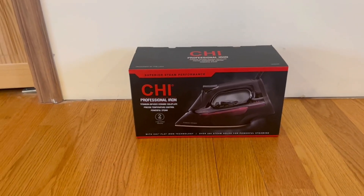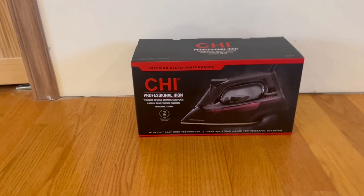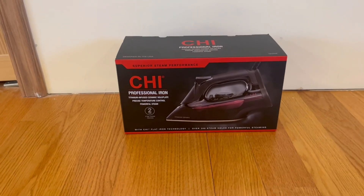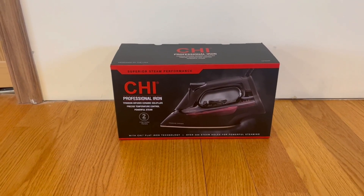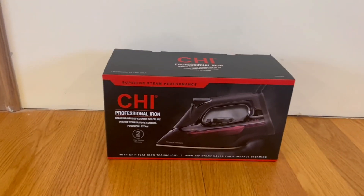Hey guys, Quick Reviews back here today with a review, and today we're going over the cheap professional iron. In this video I'm going to go around the box and open it up and show you guys what's inside.